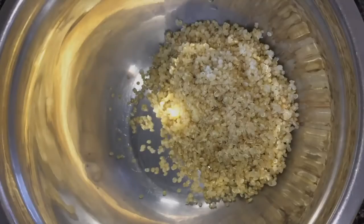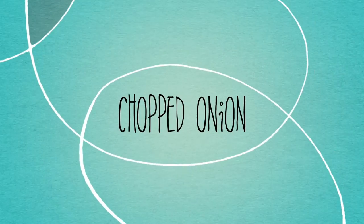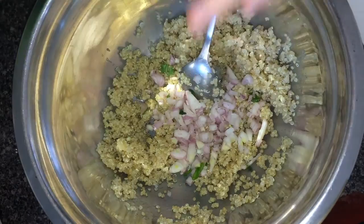Add some lemon juice to taste. Then add finely chopped onions. I didn't have onions so I put shallot, which is much stronger, so not recommended for everyone.